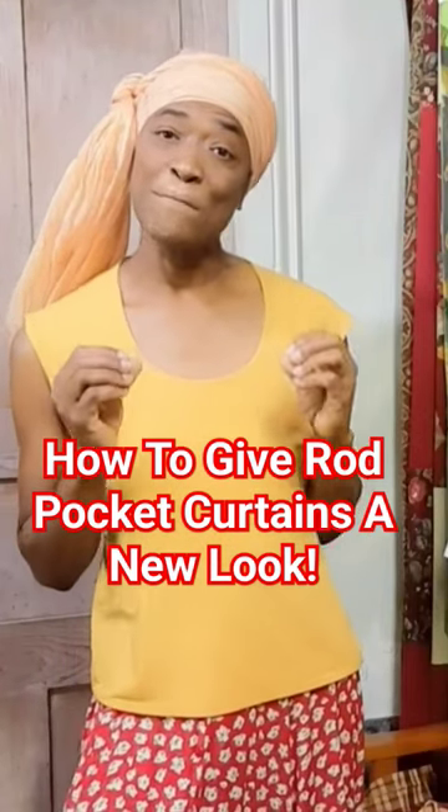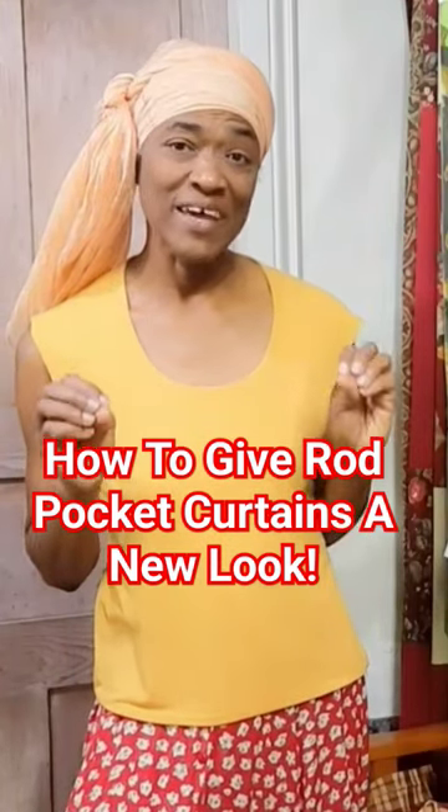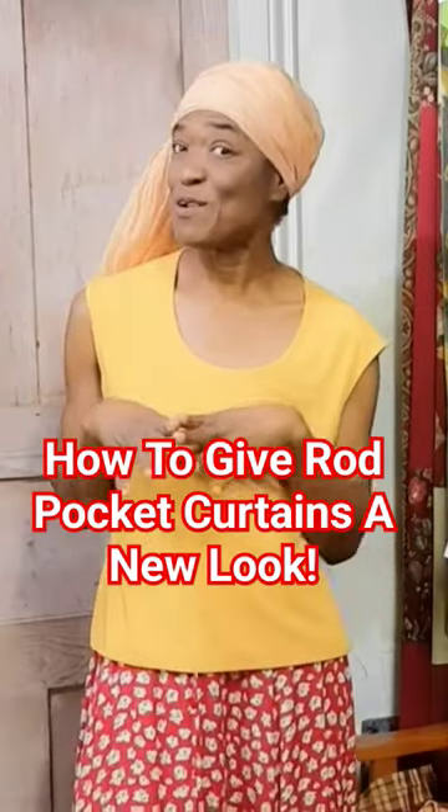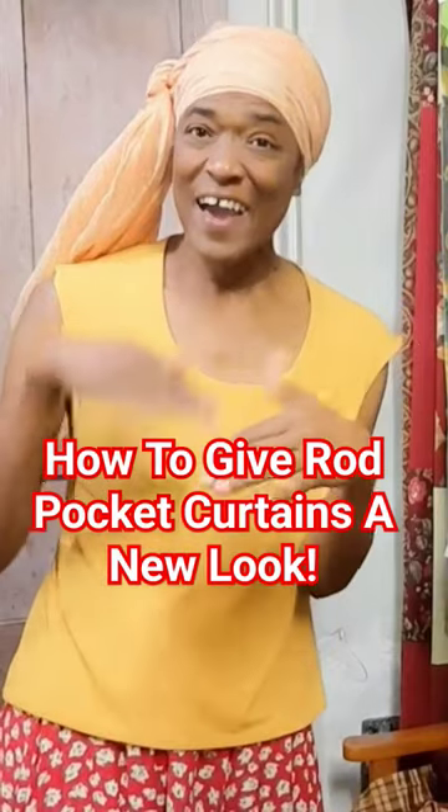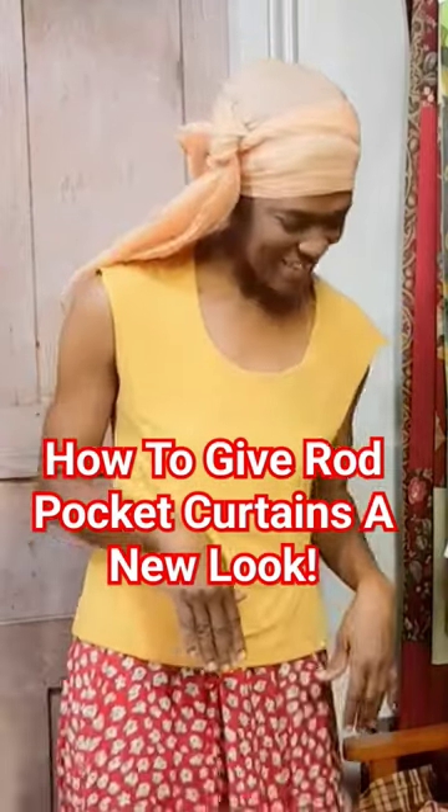Give your basic rod pocket curtains a new look, an updated look, and maybe even a little elevated look.